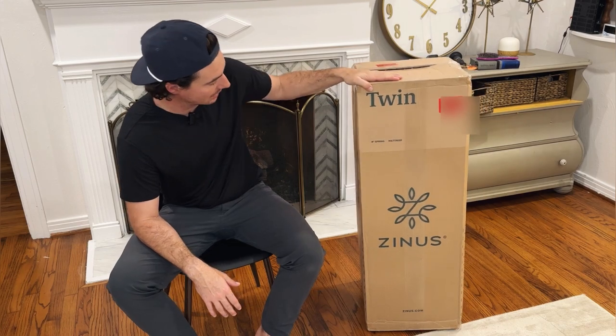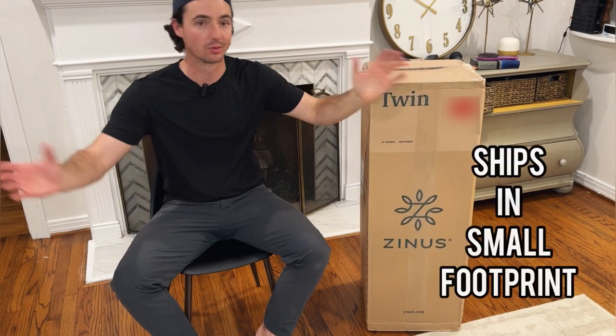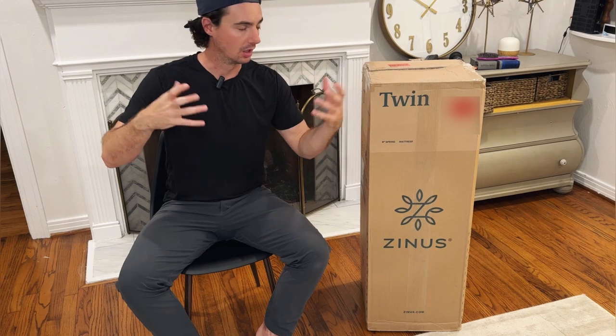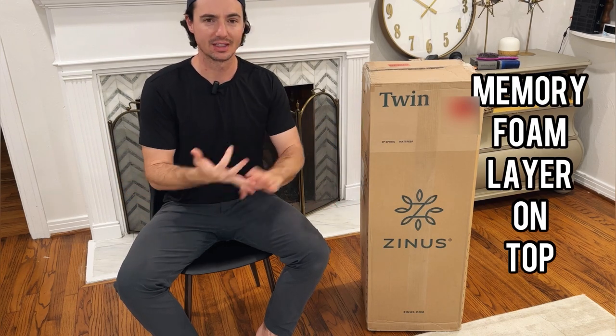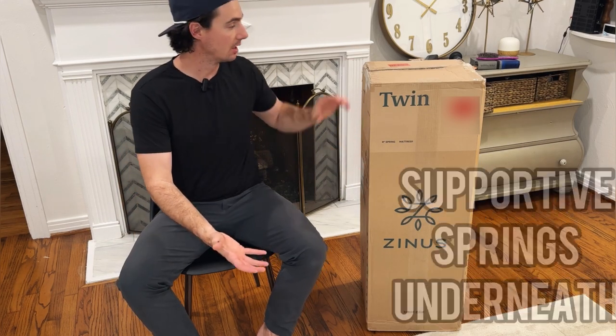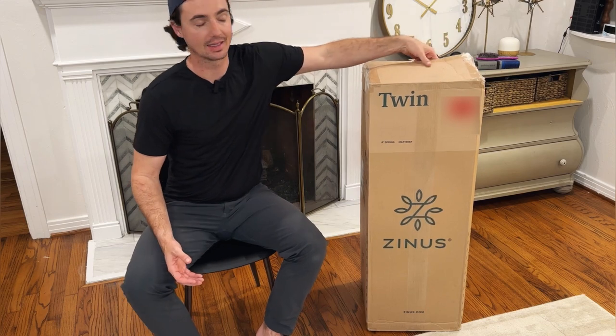This mattress is actually really cool. It comes in this nice shippable box — it's not a really big mattress, nice and compact. It's vacuum sealed, so you're going to let it open up. It takes about 24 to 48 hours to fully expand, but it's got memory foam and springs. You have the softness of memory foam on top and the support of springs underneath.